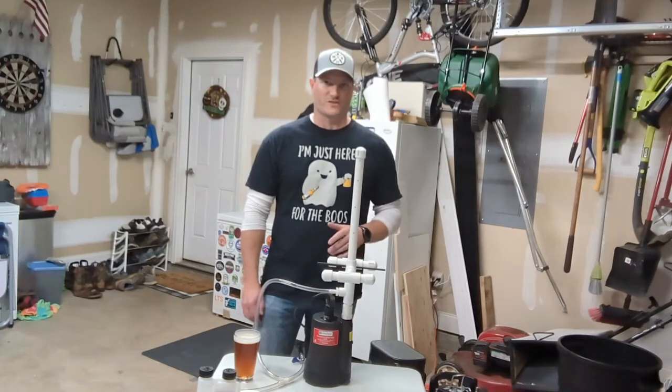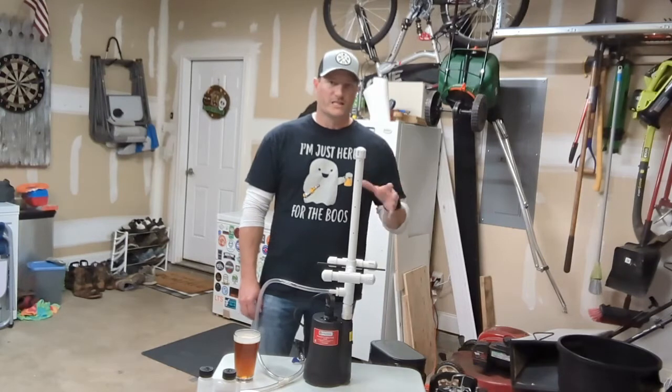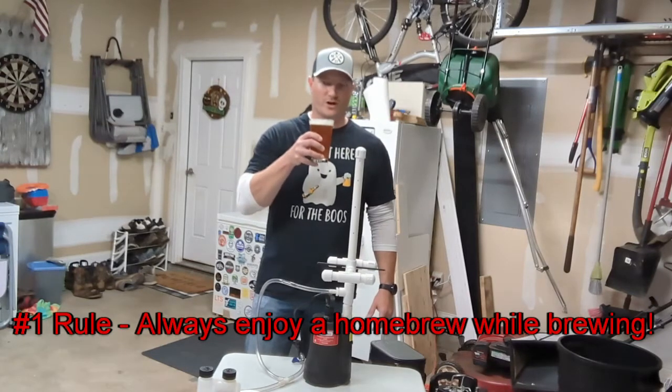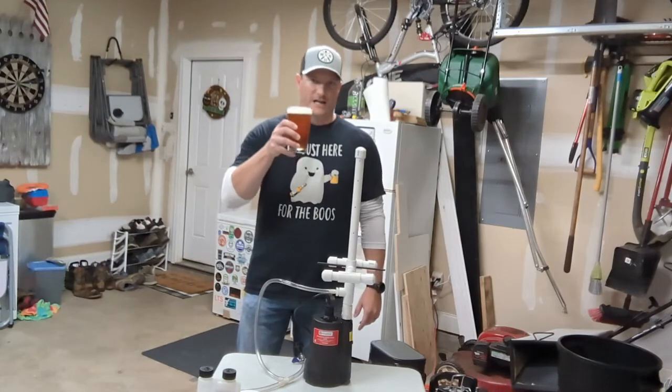It also helps conserve some water — you only need to use a little bit for each bucket, and we'll go through those steps after I break down what materials you'll need to build this. But first, let's remember the number one rule in homebrewing: always enjoy a homebrew. This is Oktoberfest just in time for Halloween — cheers.